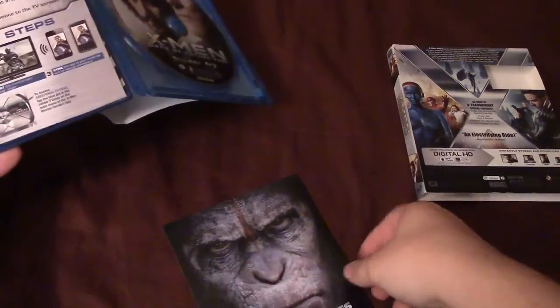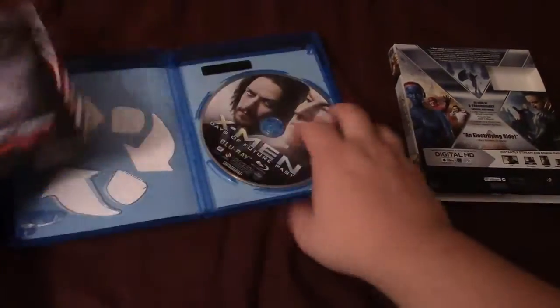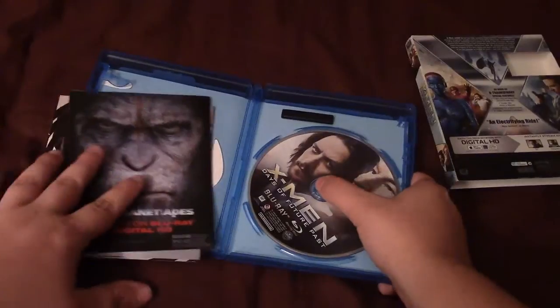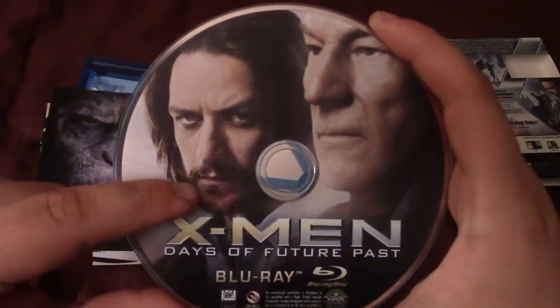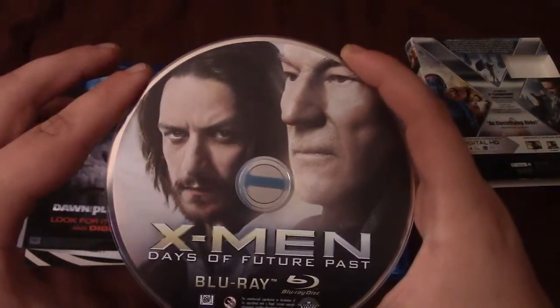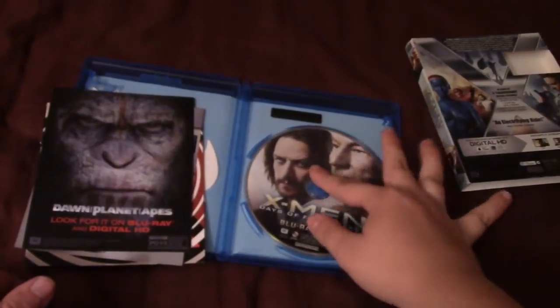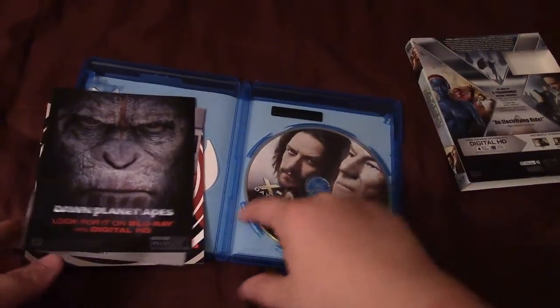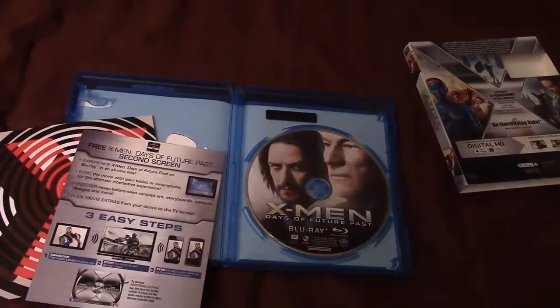Now let's open this up. I'm taking the digital copy code out because I'm giving it to a friend who's been waiting — I've been promising him all day. Taking out the flyers, let's take a look at the disc real quick. It says X-Men Days of Future Past Blu-ray, and on the disc art there's young and old Professor X, which I think looks pretty awesome. I'm guessing the 3D Blu-ray disc had both Magnetos, but I got the 2D version. You also get a flyer promoting Dawn of the Planet of the Apes — another one of my favorites of the year — I'll be buying that Blu-ray opening day, I think it comes out December 9th, but don't quote me on that.